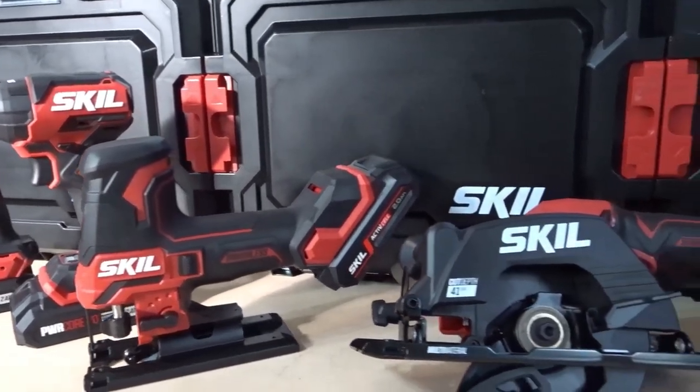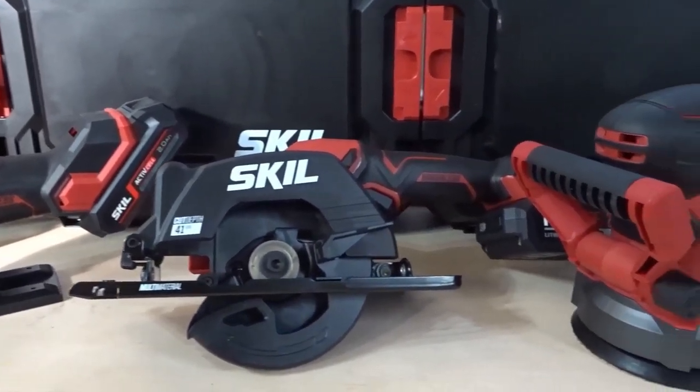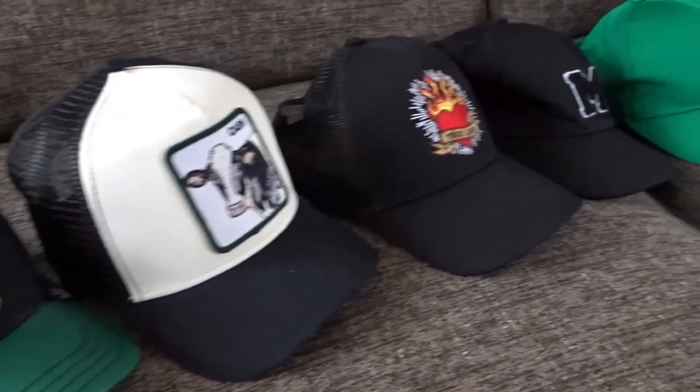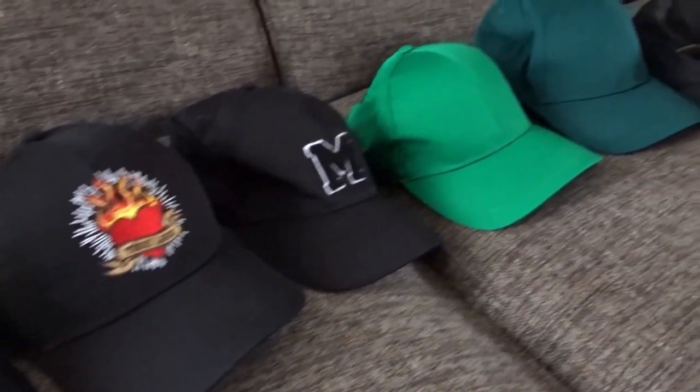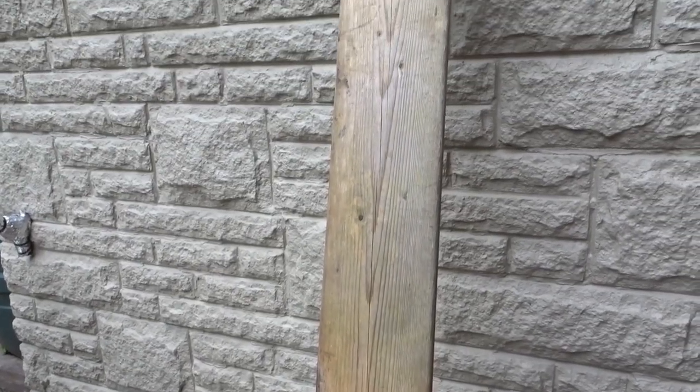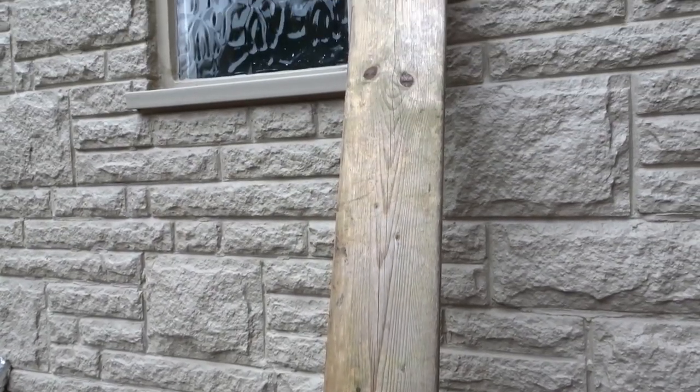Now back to the project. My girlfriend has this growing collection of caps and she needs somewhere to store and display them. So for this project I'll be using this old pine board.